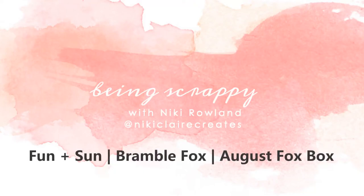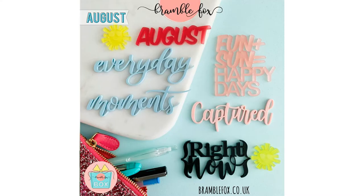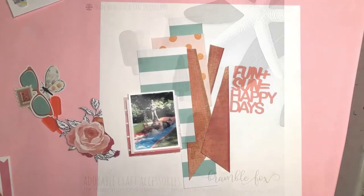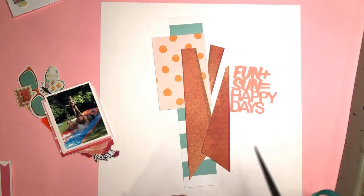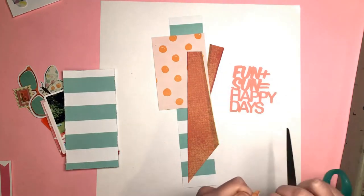Hey everyone, this is Nikki Rowland with a new layout for Bramble Fox today. I'm using goodies from the August Fox box, and I have this really cute set called Fruit Salad and another set called Lots of Lollies. I'm going to incorporate a couple of bits from each of those sets and focus on the title 'Fun and Sun Equals Happy Days,' which is actually in the August Fox box.